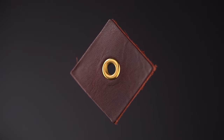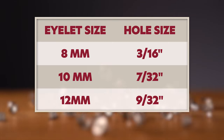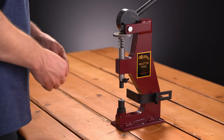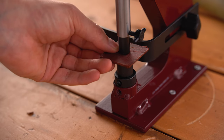As with grommets, your material needs to be pre-punched prior to setting eyelets. Refer to the guide to match your hole size with the eyelet size. After fixing the appropriate sized anvil and driver, place the eyelet on the anvil and insert the material you are using. Pull the handle forward until the eyelet is set.